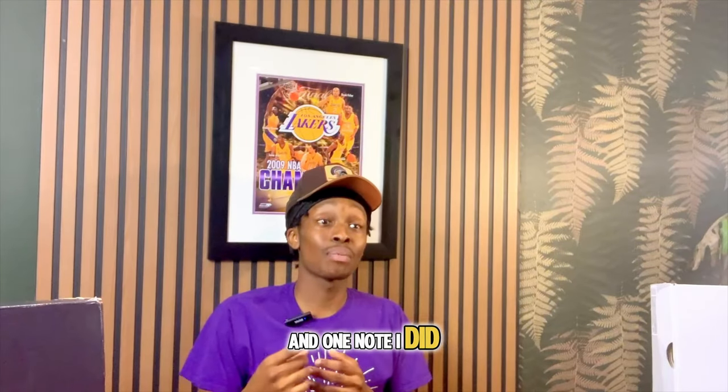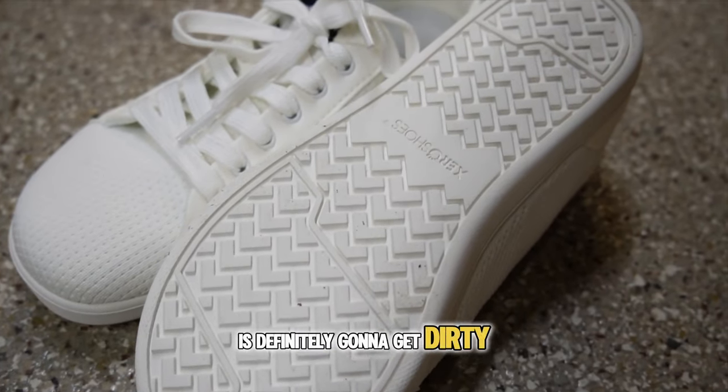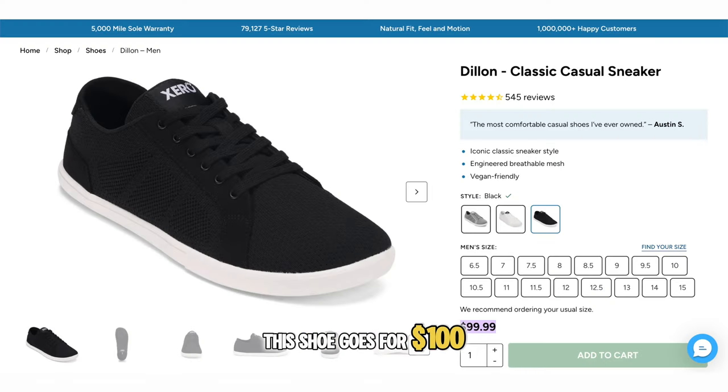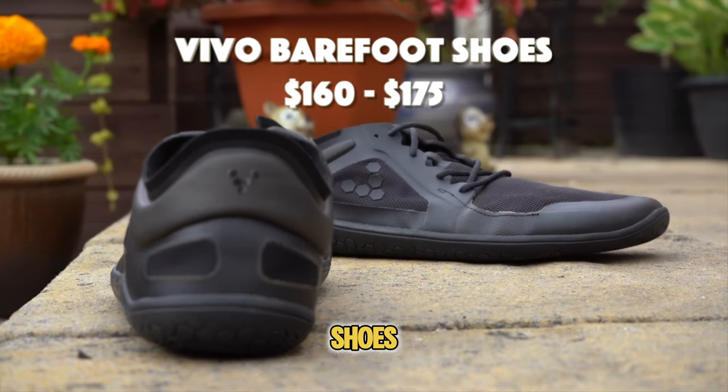The third reason I love the Xero Dylan is its durability. One note: this shoe will get dirty if used outside, so stick with darker colorways. It goes for $100, fits true to size, but if you have a wide foot I'd go up half a size.